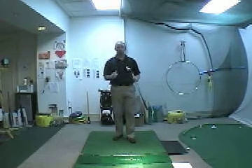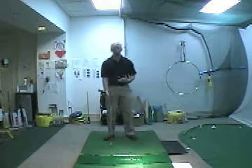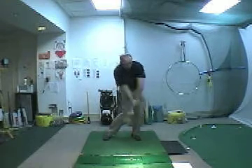What I want to teach you is to transfer your weight in the right sequence. We've all heard about the Hogan Bump, where Hogan — and all great players — get to the top and have that little bump and then a turn coming through.